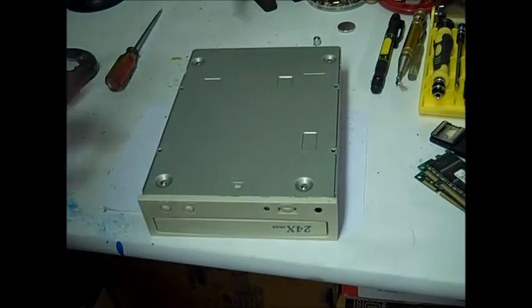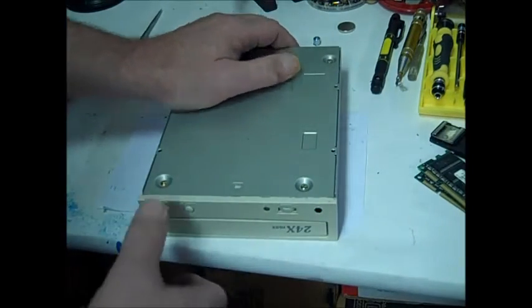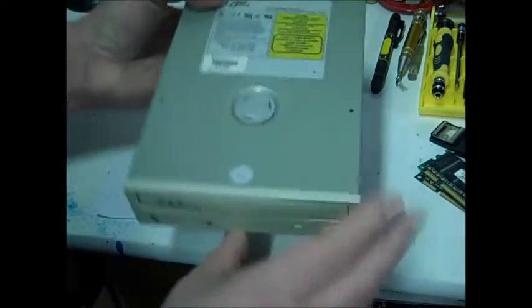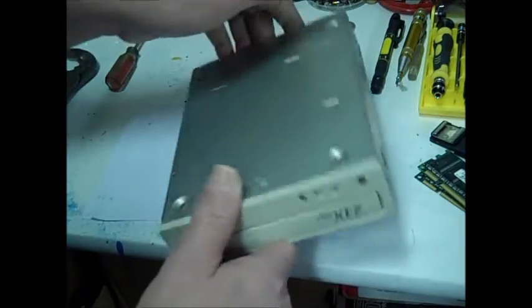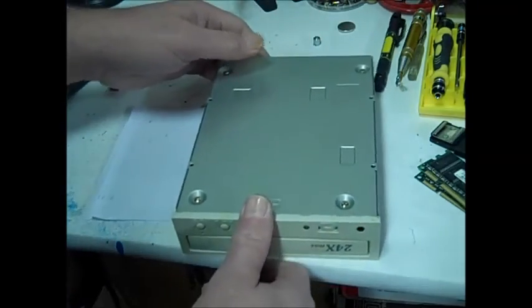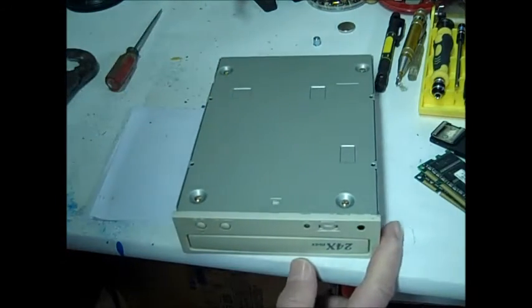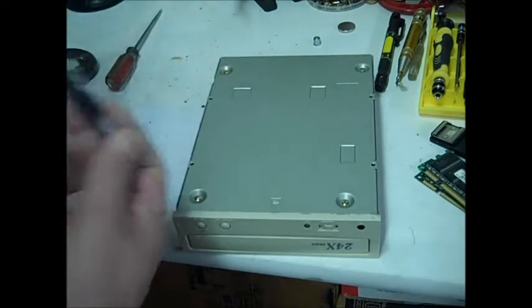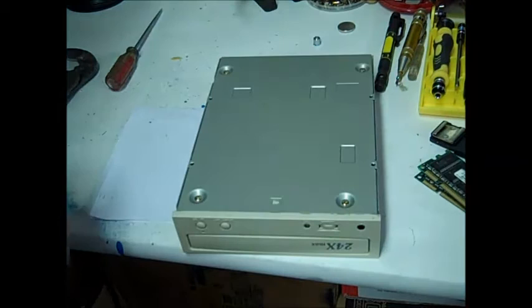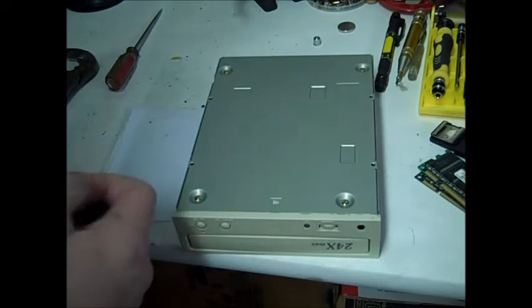In this video I'm going to show you how to get a couple of neodymium magnets from CD-ROM drives. This is just a generic CD-ROM drive and I'm going to show you how to take it apart and get to the little neodymium magnets that are in it. These CD-ROM drives are pretty worthless now so you can find them in any recycled piles and stuff like that.